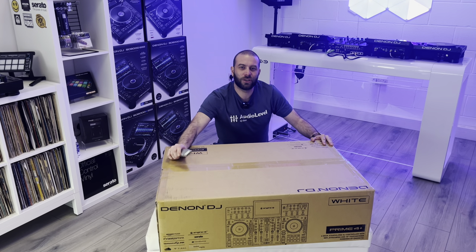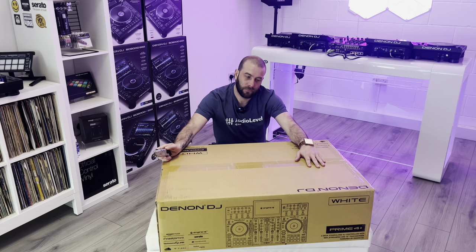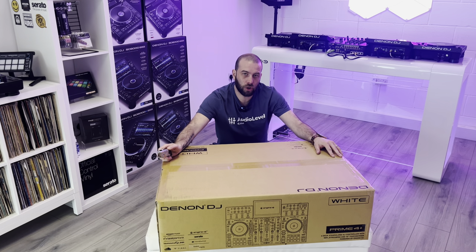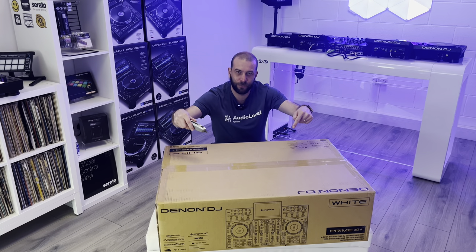It's Greg at Audio Level DJ Store, and today I'm unboxing the Denon DJ Prime 4 Plus limited edition white version. Let's check it out.